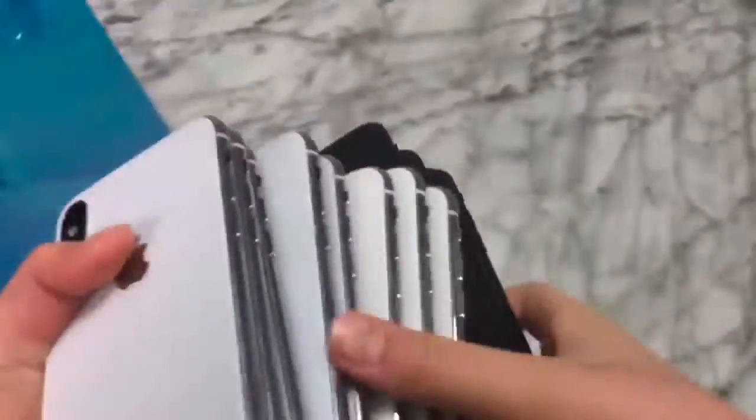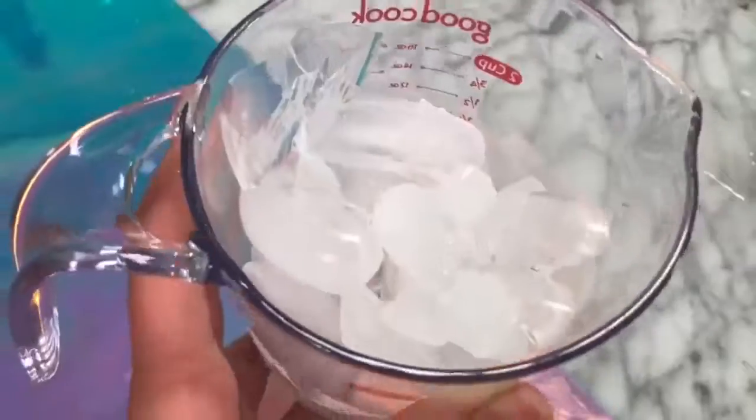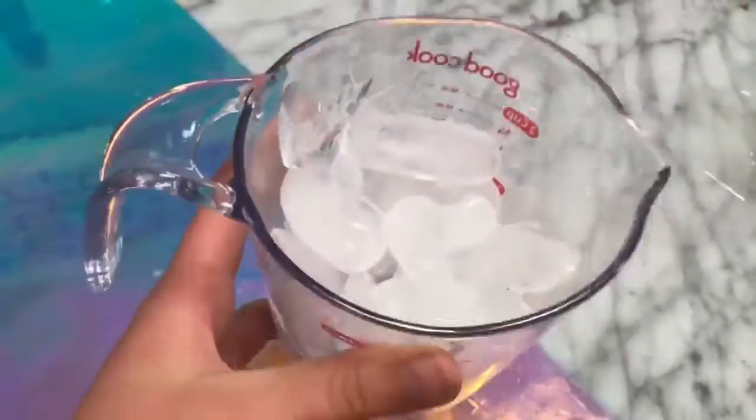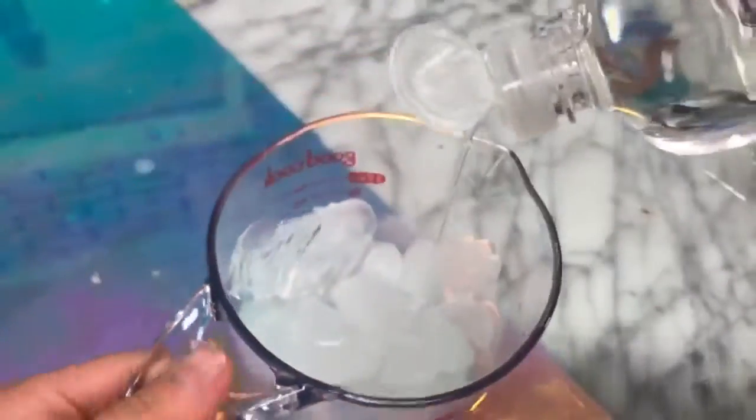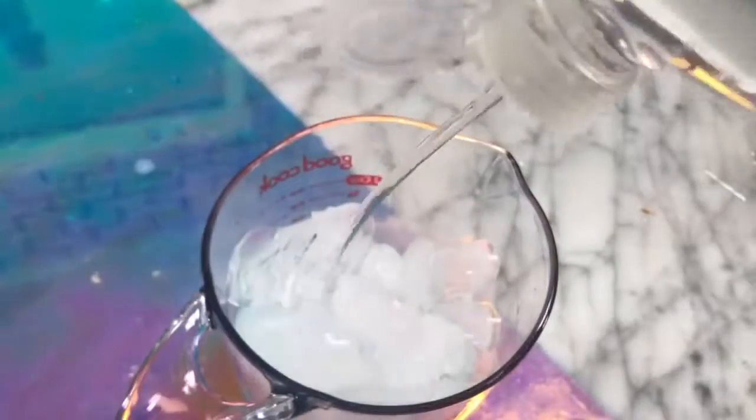The first recipe I'm going to be testing today is making slime out of ice. To make slime out of ice, you're supposed to add a cup or container of ice, some dish soap, and add the dish soap on top of the ice. The dish soap is supposed to kind of freeze, but that didn't happen for mine.